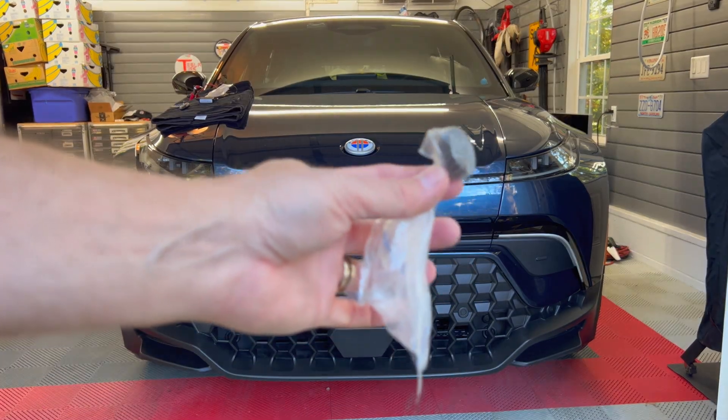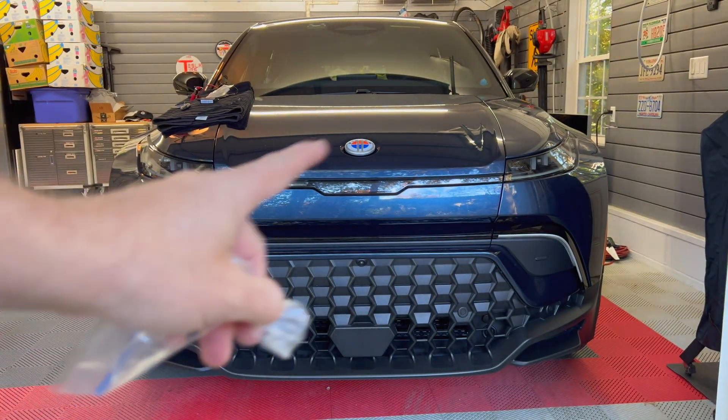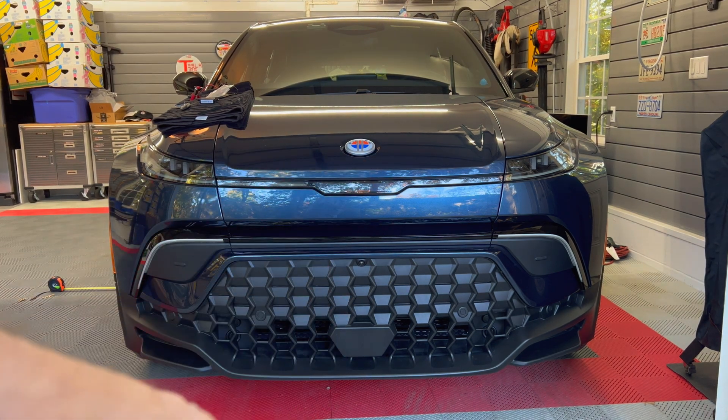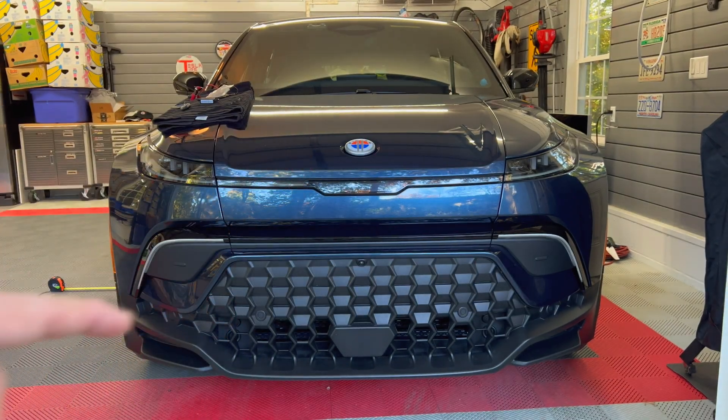Today we are going to do the magnet test. We are going to be testing all of the exterior panels on the Fisker Ocean to determine if they are steel, aluminum, or plastic. So let's start at the very front of the car.